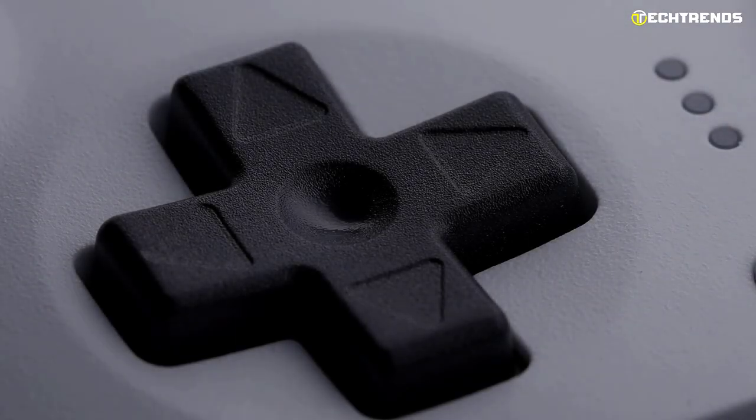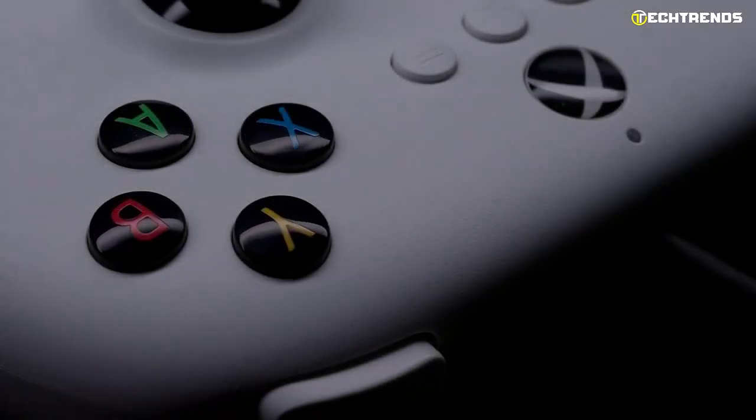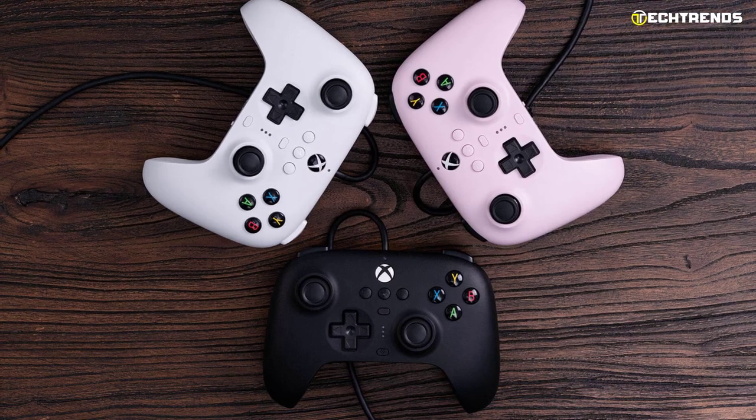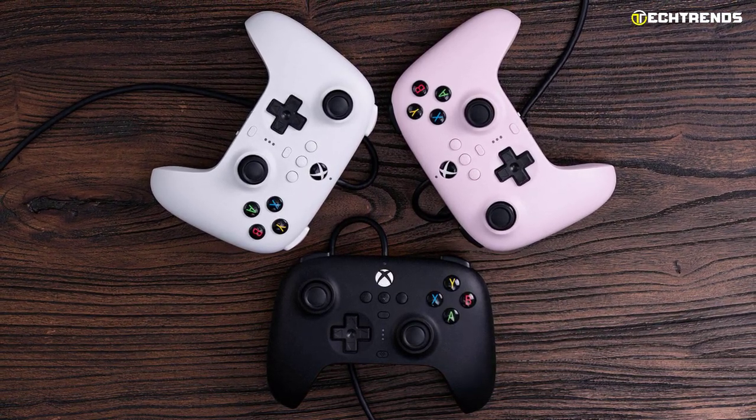Its D-pad makes it exemplary — big, responsive, and similar to what you'll find on a Nintendo controller. It's great for fighting games, 2D games, and retro classics. It delivers compelling controls on PC, where emulation breaks the record for decades of classic games made for a good D-pad.